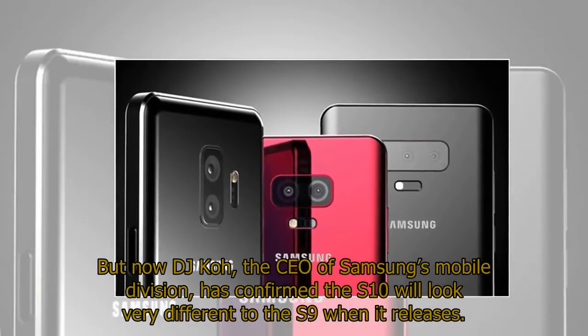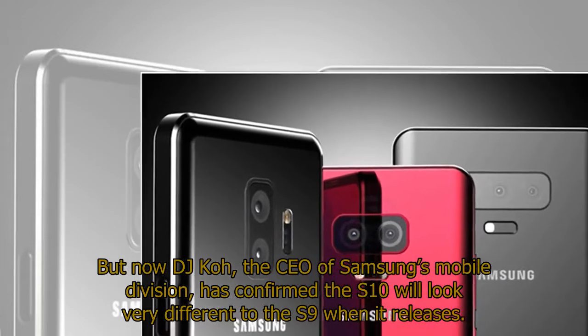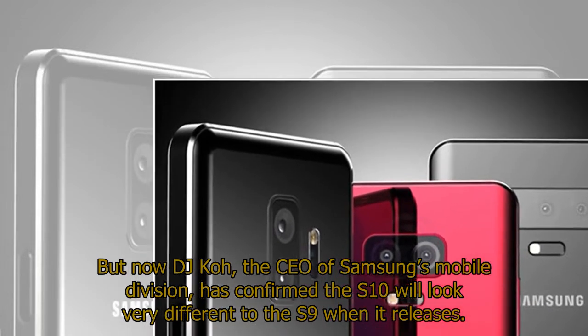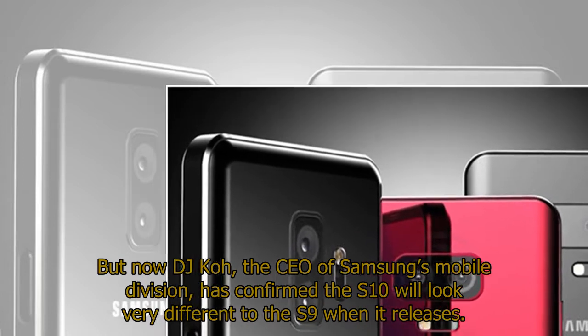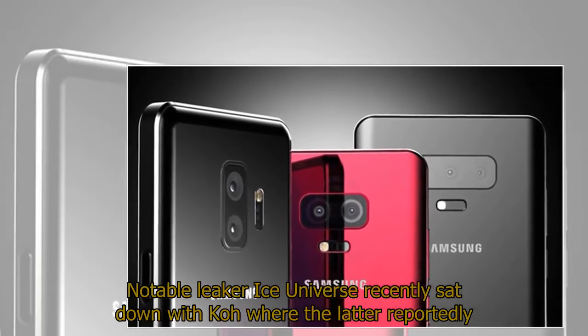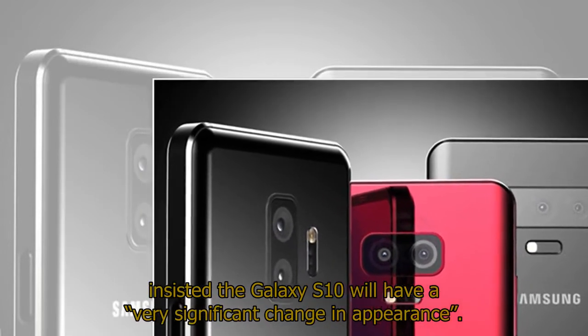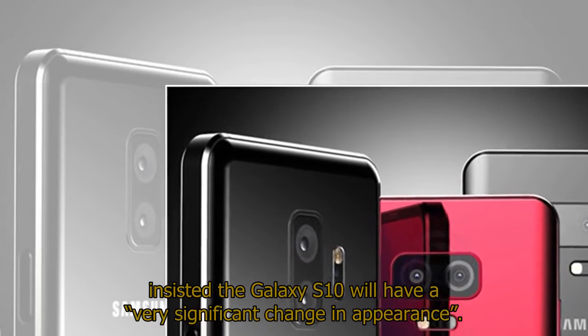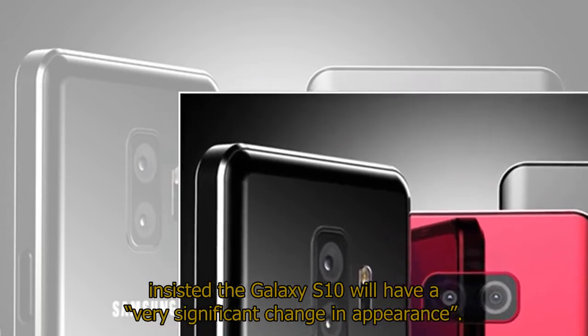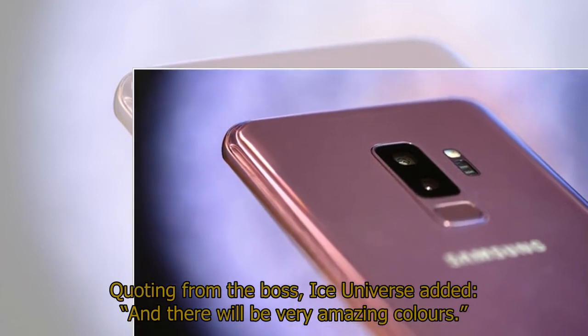DJ KOH, the CEO of Samsung's mobile division, has confirmed the S10 will look very different to the S9 when it releases. Notable leaker Ice Universe recently sat down with KOH, where the latter reportedly insisted the Galaxy S10 will have a very significant change in appearance. Quoting from the boss, Ice Universe added there will be very amazing colors.